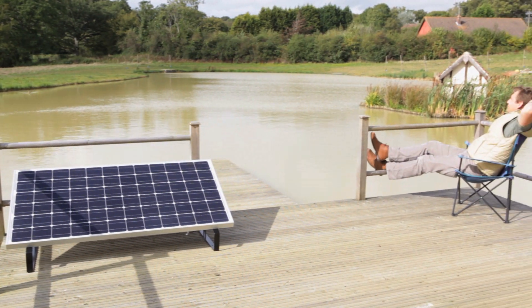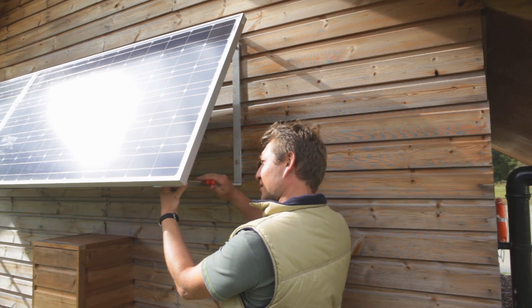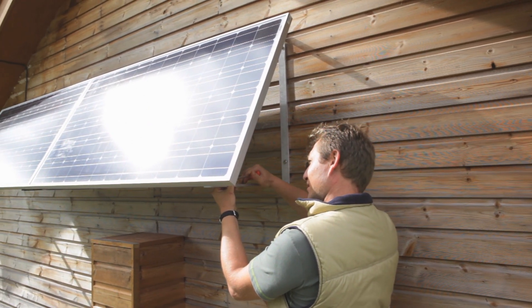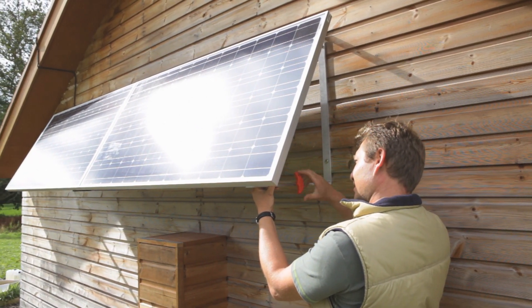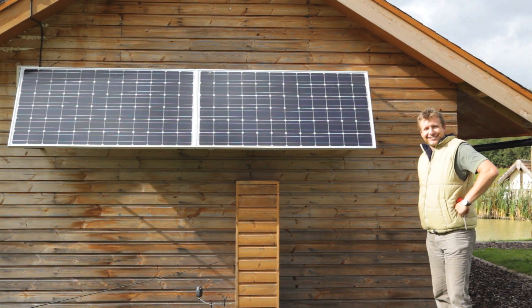Now you can relax just like Joe, safe in the knowledge that those high electricity bills are a thing of the past. The panels can easily be fitted to the wall and you can even double up. Look how proud he is.